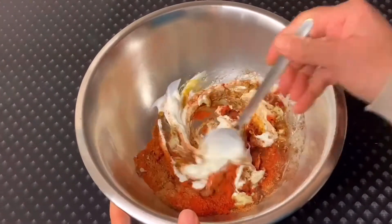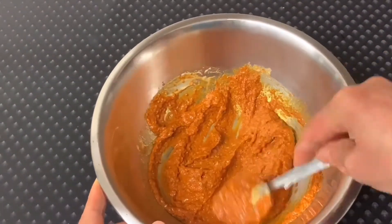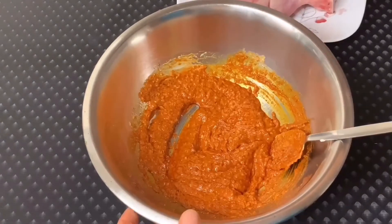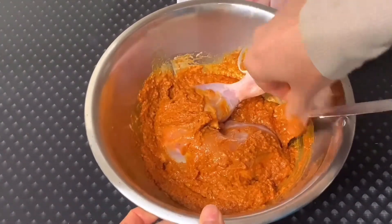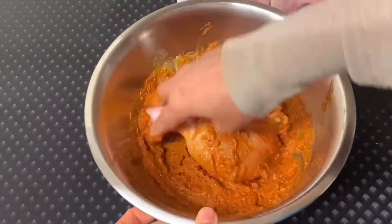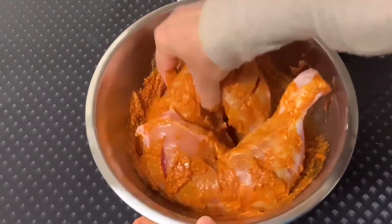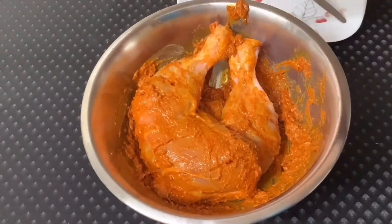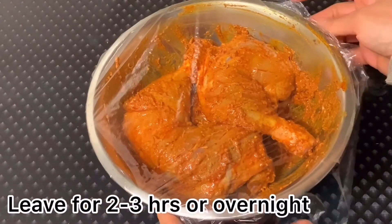I'll put a little bit of water with my green color. I'll put a little bit of water. It's really the smell of water. I'll put it in a little bit.